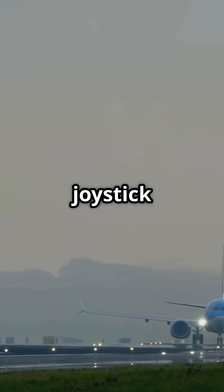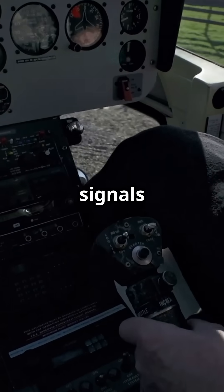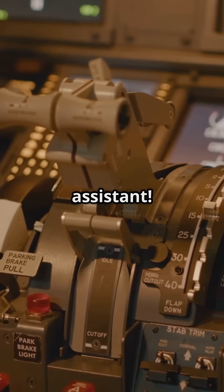But with fly-by-wire, used in Airbus jets, the pilot's joystick movements are translated into electrical signals. Imagine the pilot pulling back the stick during takeoff — sensors send signals to computers, which then control the aircraft's surfaces. It's like flying with a super smart assistant.